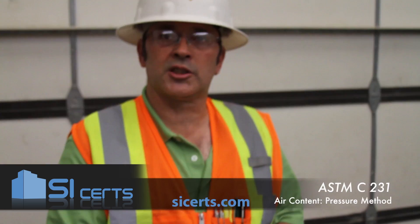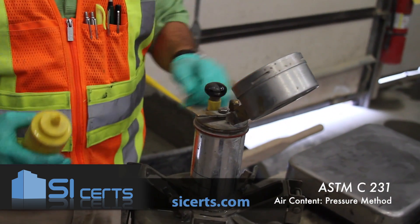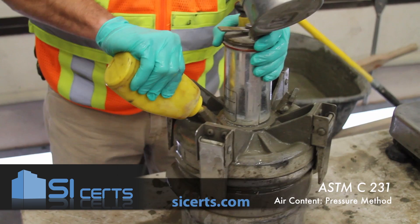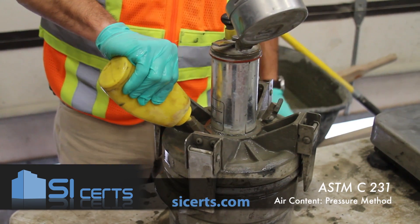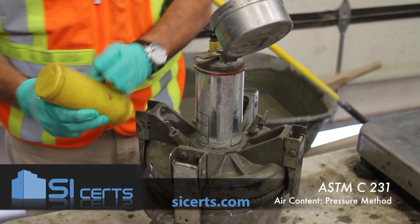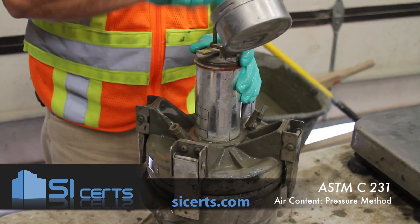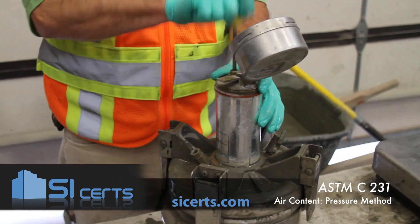You want to make sure that your main air valve is closed and that your bleeder valve is closed. You want to start introducing water through one of the petcocks, jarring the air meter to displace any trapped air. With both petcocks still open, take your air pot up to your initial pressure.